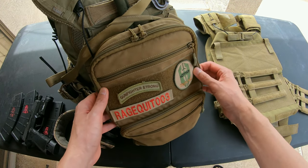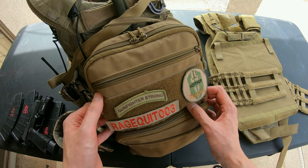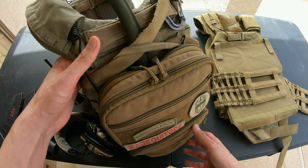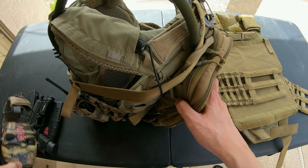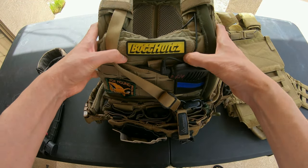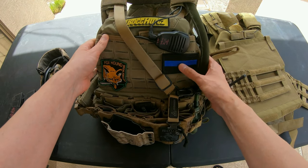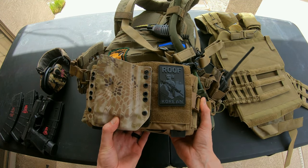I want to go over my patches first because you guys see these in my videos but they're probably never in focus. So I've got my Gunfighter Strong — this is the Hoffner Shield. If you don't know who Brian Hoffner is, he's a badass with a pump shotgun; he was doing it better than the Magpul guys like a year before they filmed their Art of Dynamic Shotgun videos. On the front I've got my 'Butt Hurts' for the Hertz rental car — that's mostly for annoying commenters. Foxhound patch — everybody should know what a blue stripe means — and this would be the difficult one to see: it says Roof Korean. Guess which country I was born in.